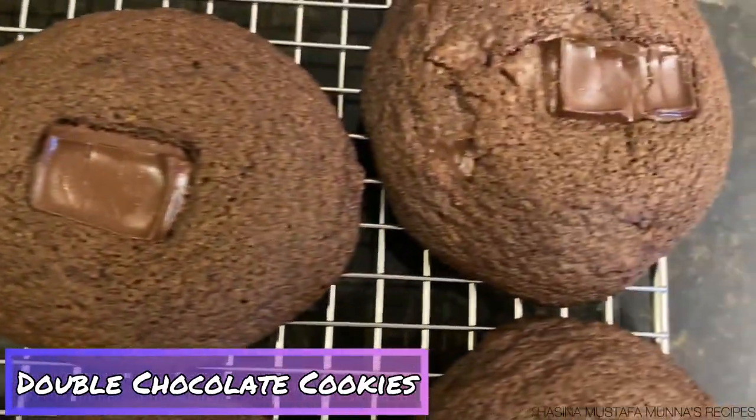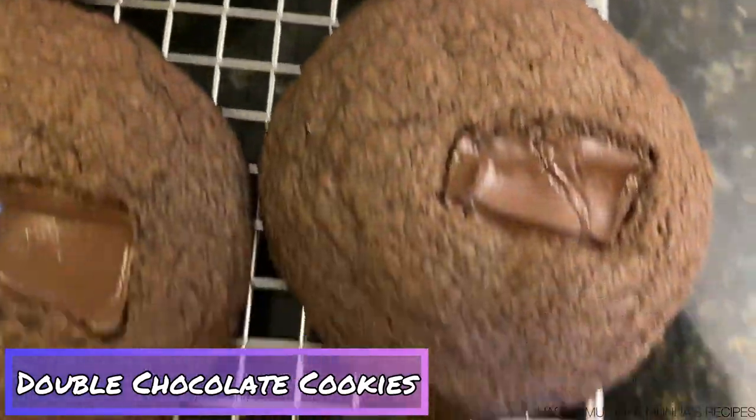They're out of the oven and they're really soft, so make sure to let them cool down for 10 minutes before handling.